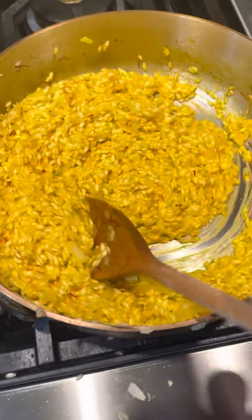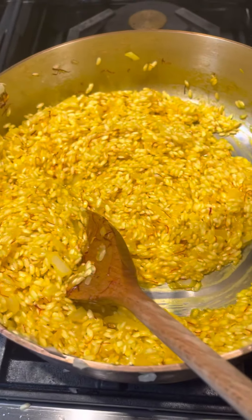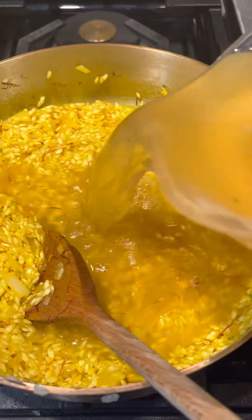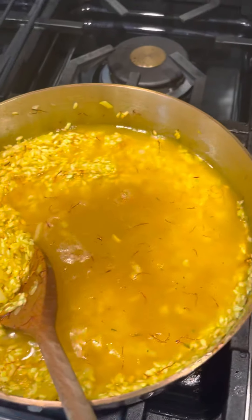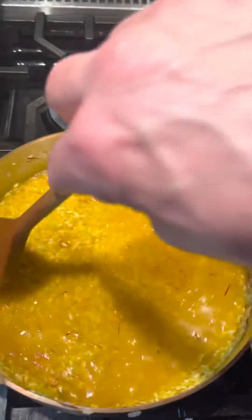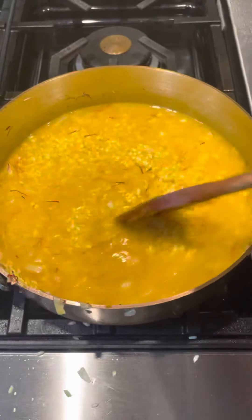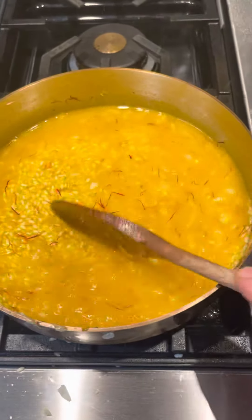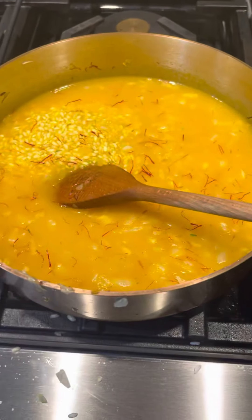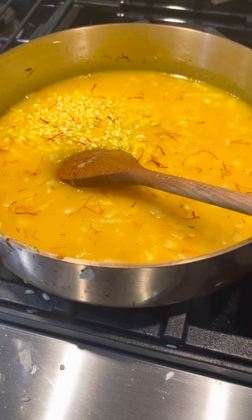Now it's dried up really quickly — this is exactly what I wanted you to see. All the liquid has dried up, and now we're going to add chicken stock. Just want to cover the rice a little bit. We'll cook this for about five to eight minutes, it'll dry up, and then we'll add another batch of stock. We'll do that two more times, then come back and finish it up with the parmesan cheese and butter.